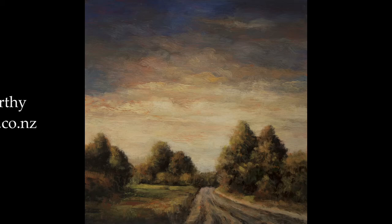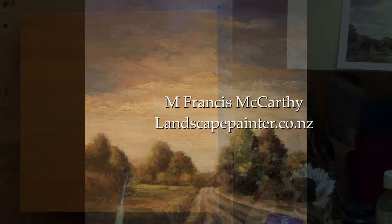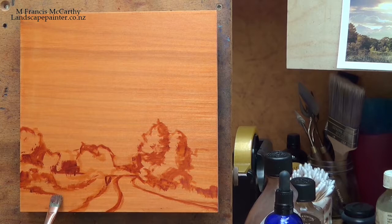Hello, welcome to another tonalist landscape oil painting demonstration. This is your painter in residence, M. Francis McCarthy, and the painting I'm bringing you today is called Russell Road. It's an 8x8.